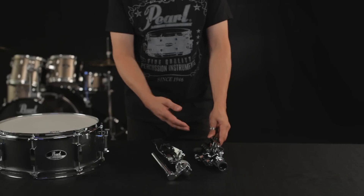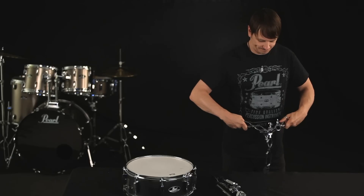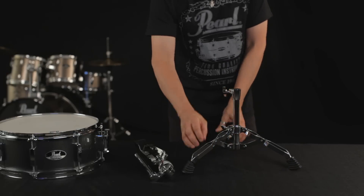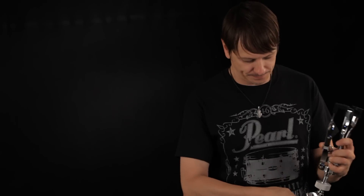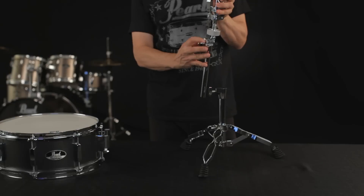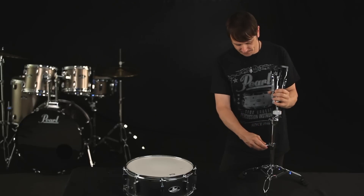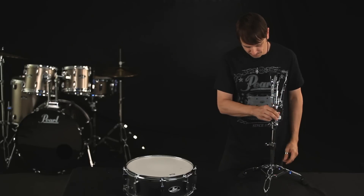Your snare stand comes with a tripod base and a basket clutch for gripping the bottom hoop of your drum. Open the base — not too widely — and tighten the wing bolt to secure the legs. Loosen the wing bolt on the basket clutch and, with the basket in an upright position, tighten the wing bolt. Insert the basket assembly into the base and tighten the wing bolt on the tube joint to lock it into place.